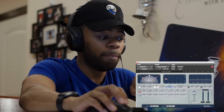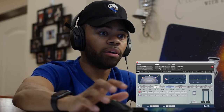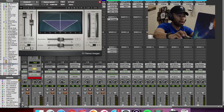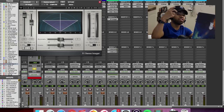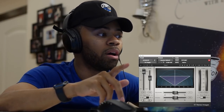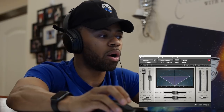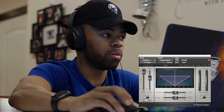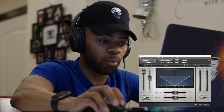Now, to add to that and make it a little wider, on top of the doubler I use an S1 imager. The S1 imager is a stereo widener plugin, and I just increase the width to give me more width on the stereo doubler that I already have on the effect. It's a really dope way to do this. I have it at about 1.44 on the width. So let me let you hear what it sounds like with and without the doubler — I'm going to take the reverb off so you can just hear the doubler by itself.